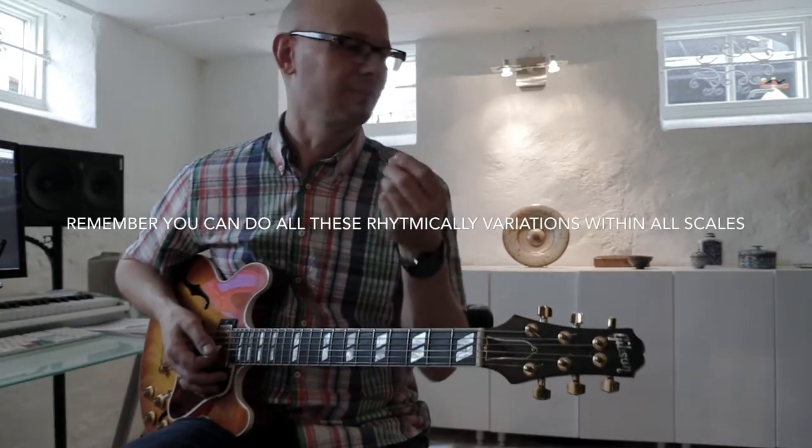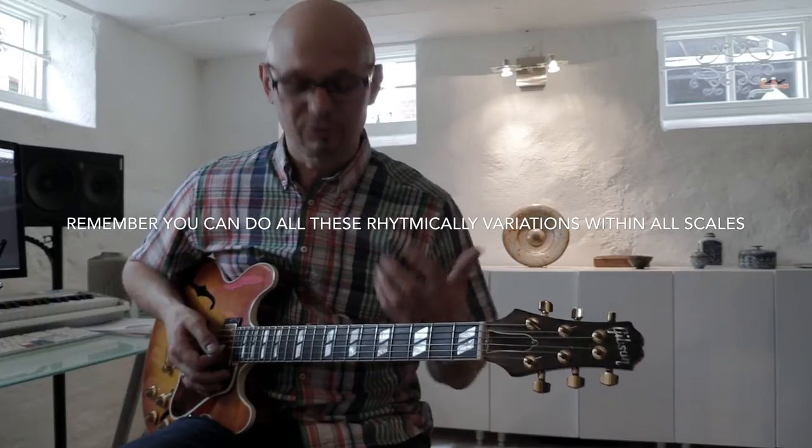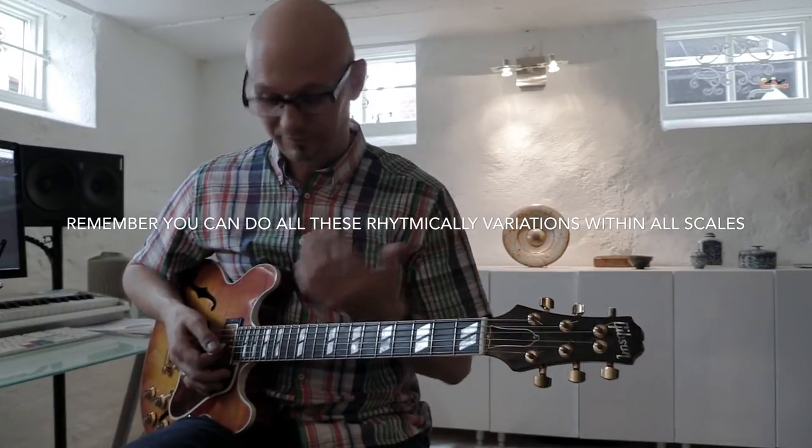Now of course you can do all these patterns and all this kind of manipulation upwards as well, and you can do it with different scales and different positions. Hope it has inspired you and I hope you have a nice day and stay cool.